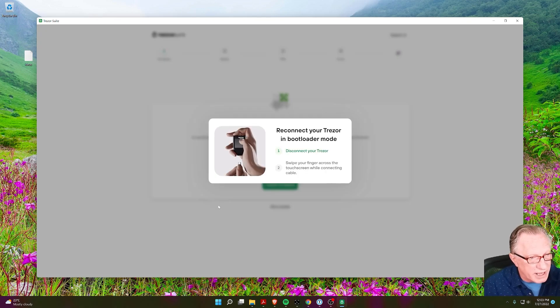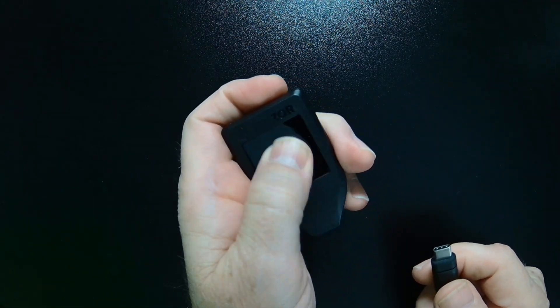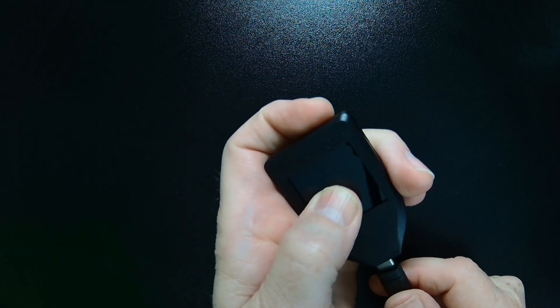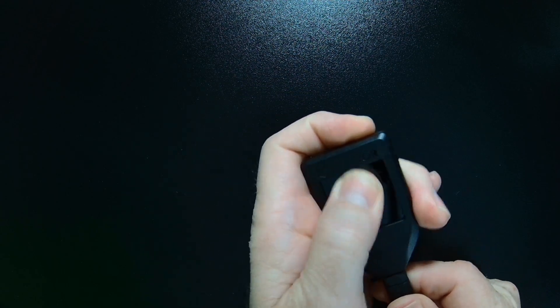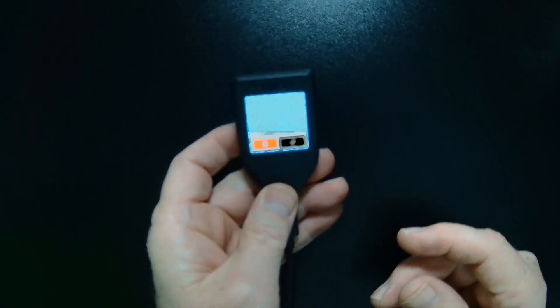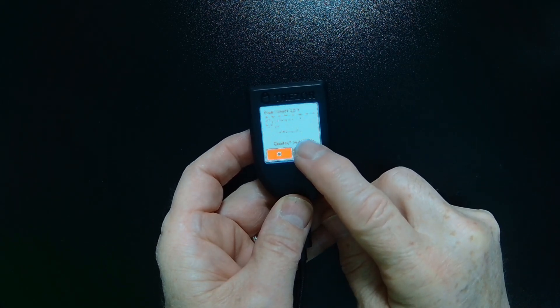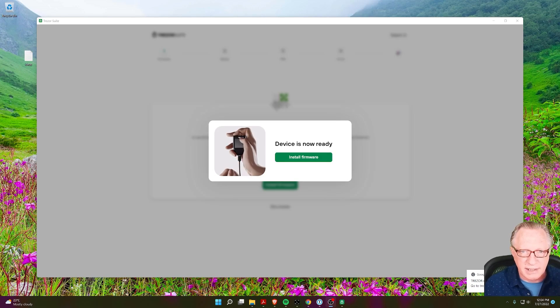This can be a little tricky, so I'll walk you through this. You're going to disconnect your device and then just run your thumb up and down it as you're reconnecting it — that should launch the firmware updater. We'll go ahead and disconnect and run your thumb up and down back and forth as you're connecting it. You can see it's asking me to go ahead and connect to the firmware updater, so I'll tap this little plus.